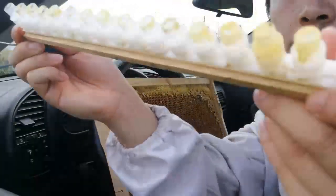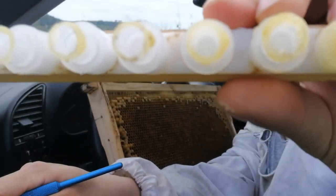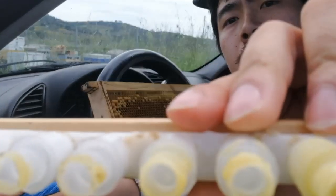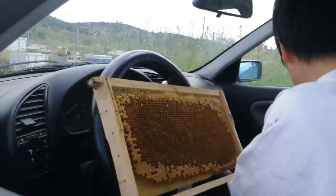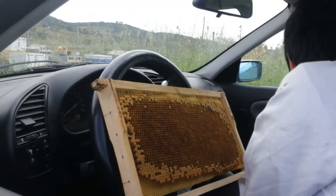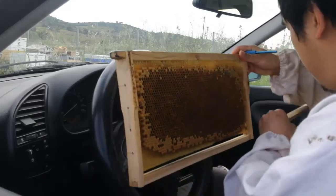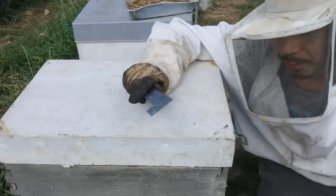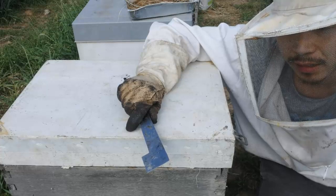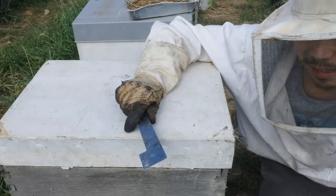We're done. We are back at the cell starter hive and I'm going to put the frame with the queen caps — the queen cells — in it, and hopefully they're going to be really nicely built.